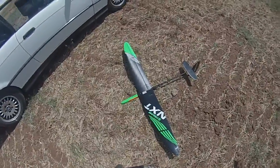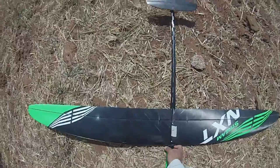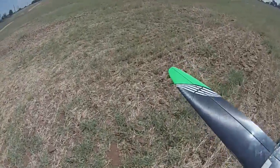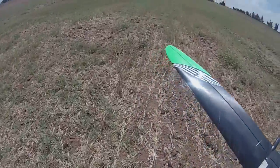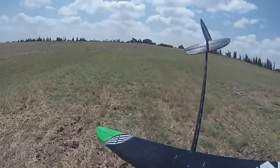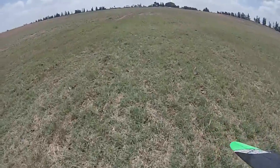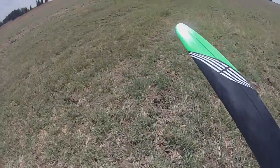Hi guys, I'm gonna test the NXT DLG made by Lorenaz. This is the first flight I'm having with it. First I'm gonna glide it to see if it's all balanced, and then make all the adjustments I need in order to launch it, fly it, and then thermal with it.